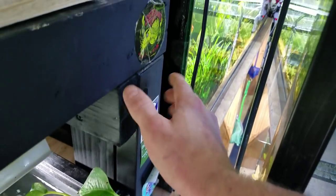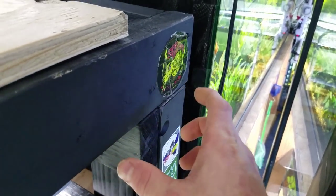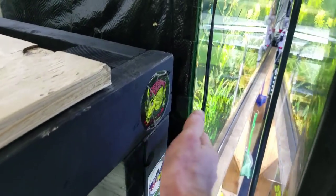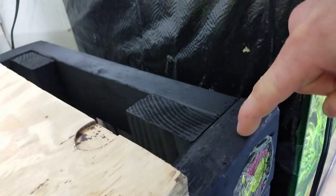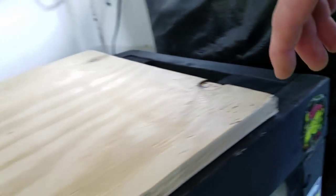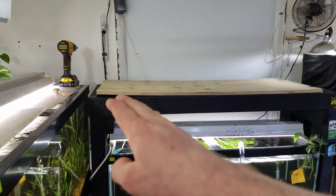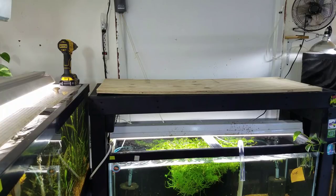A two-by-four standing on end can roughly hold 800 pounds. The longer the two-by-four, the less it can hold because it'll begin to bow. I actually cut it down to a two-by-three so that this other tank could fit in and I wouldn't have any excess bulging out, because I'm limited on space there. I went with a two-by-three, and then there are two-by-fours on the outside as well in case any weight is dispersed through the screws — unlikely though. There are quite a few screws in it.